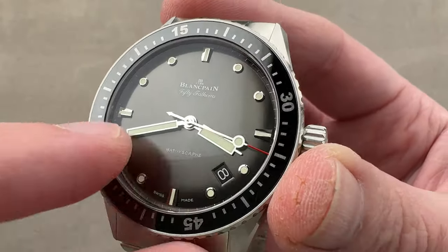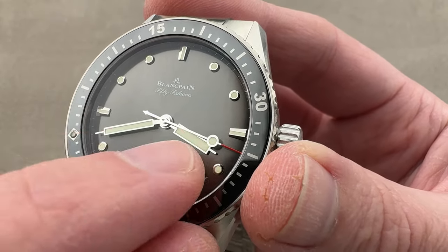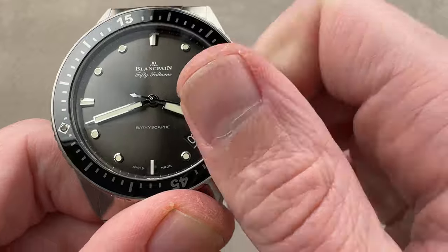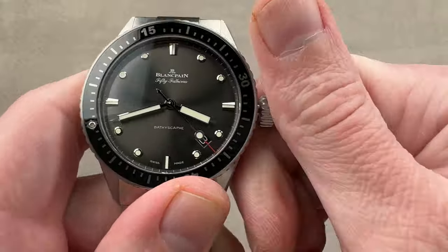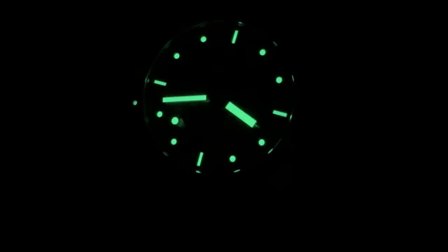We have a luminescent pearl, appliqué cabochon-style indices, a counterweighted lollipop-style seconds hand, and hybrid syringe baton hands for the hours and minutes. We'll fire everything up so you can see the watch in action, and then we'll do the loom shot. Three mainspring barrels jumping into action — the watch has a five-day, 120-hour power reserve. In the loom shot, you can see all three hands are illuminated. I can easily line up my minute hand with the luminescent pearl on the bezel to get a zero to 60-minute timer.